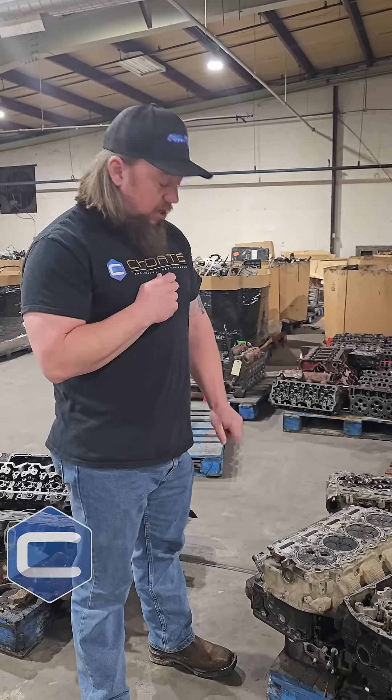Hey, this is Ethan with Chode Engineering Performance. Today we're going to be looking at our Carnage Clip of the Week. We've got a couple of 6.7 Power Stroke cylinder heads here that clearly had some valve issues.